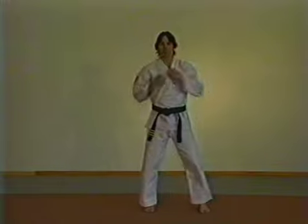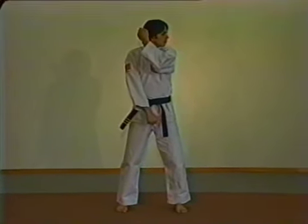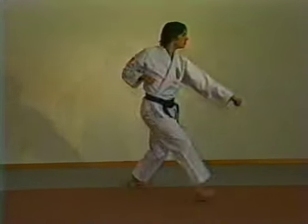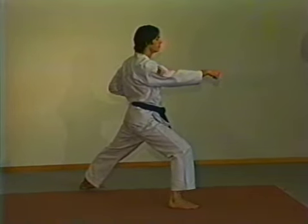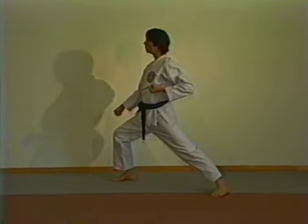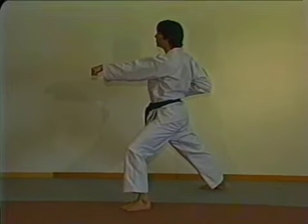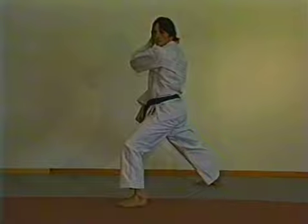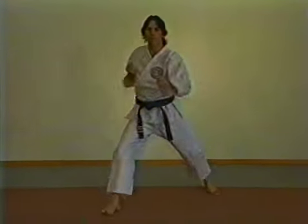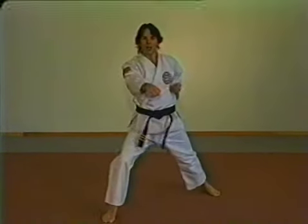Form one — Gichin ilbu. All stances are front stances. From the ready stance, look to the left and prepare for left low block. Turn and left low block. Step forward with a right middle punch. Look to the right and prepare for a right low block. Turn to the right and right low block. Now step forward and left middle punch. Look to the left and prepare for a left low block. Turn to the front, step in and left low block. Going up the center with three middle punches — right, left, right — and ki-i.